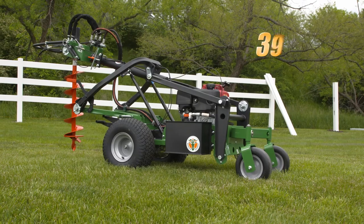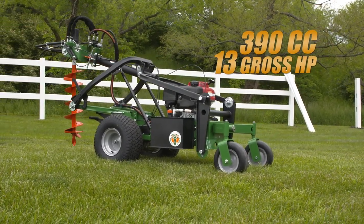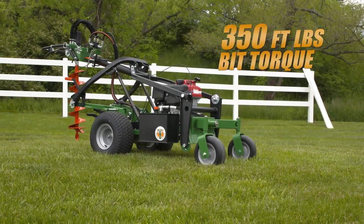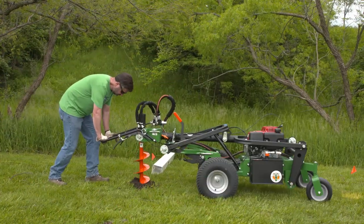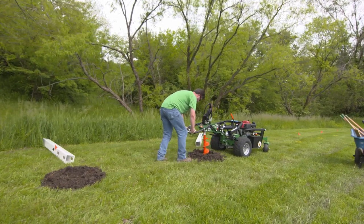The unit is powered by a 390cc, 13 gross horsepower Honda engine, with a 10 GPM pump and motor package producing 350 foot-pounds of best-in-class bit torque, and easily handles 2 to 18-inch bits. When you want unmatched productivity and ease of use, the Billy Goat Post Hole Auger will not let you, your customers, or your fleet down.